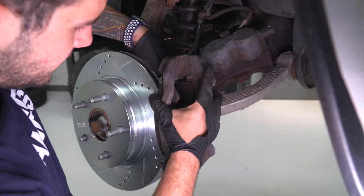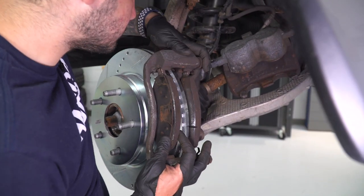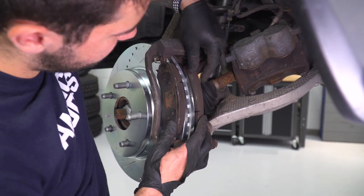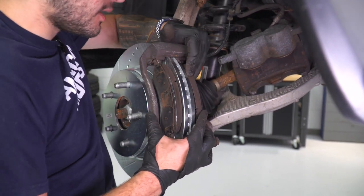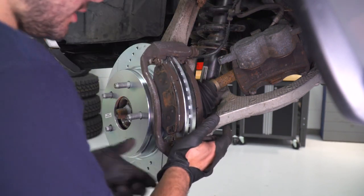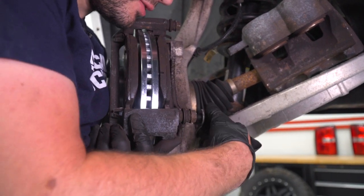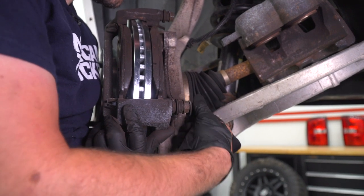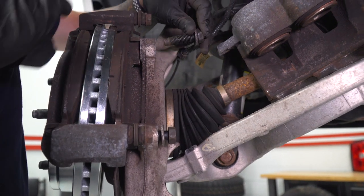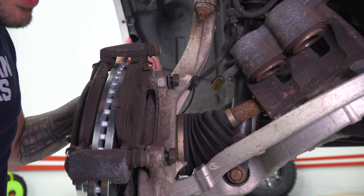Take your bracket, lay it into place on your rotor. What you're doing is seating those pads in the bracket and lining up the holes to the back end, making sure it will line up. Grab that factory bolt, set it through to hold your caliper bracket in place. Get the bottom one in, then the top one. Now grab your 21 socket and tighten those down.